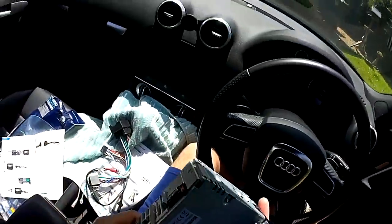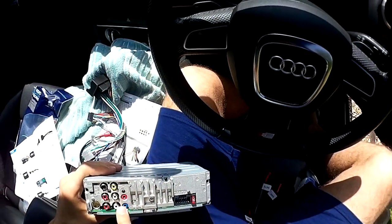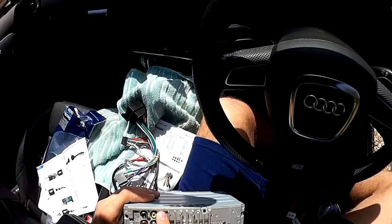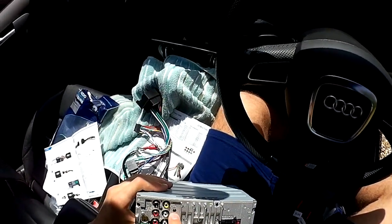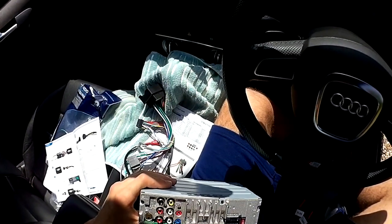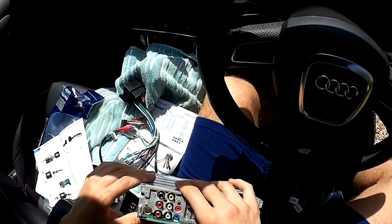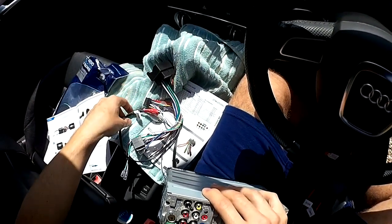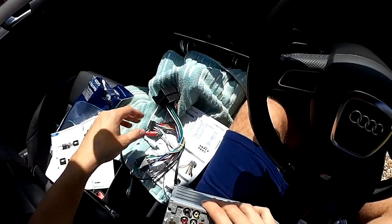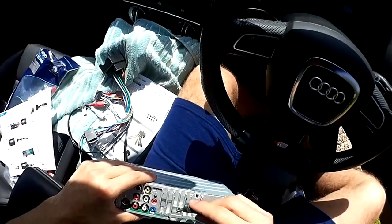Looking at the back of the stereo: you've got a remote output — this would be for the steering wheel controls remote. There's a rear camera input I'll probably add at some point, a microphone input as I'm going to run an external mic for hands-free, the antenna input, and various plugs for left and right speakers and amplifier. In essence, the patch lead will plug into the remote input here.